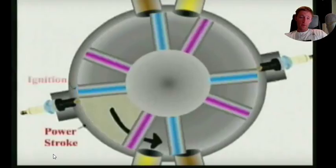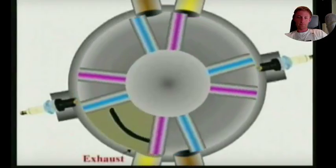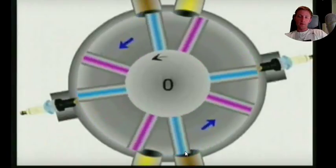Let's see how it works. Let's start it to see. We can see that in this place we have exhaust — the gases go out already. And from this place we have the inlet of air. As you can see, the air is already inside and has entrance inside.